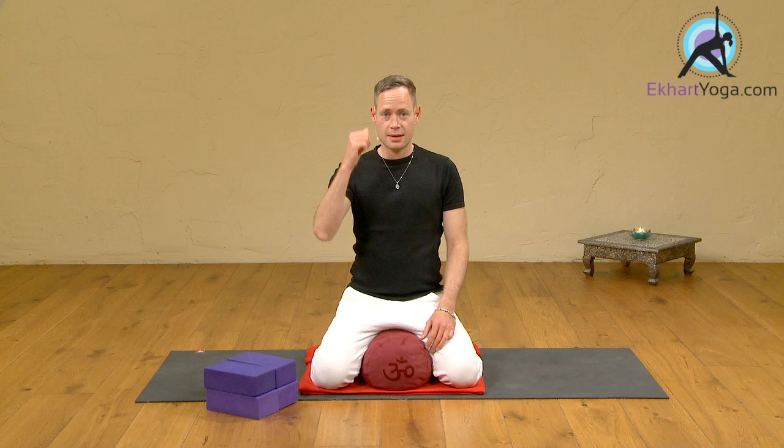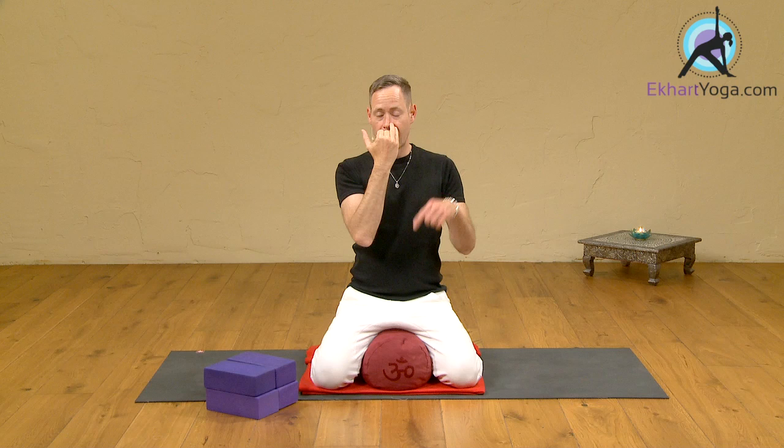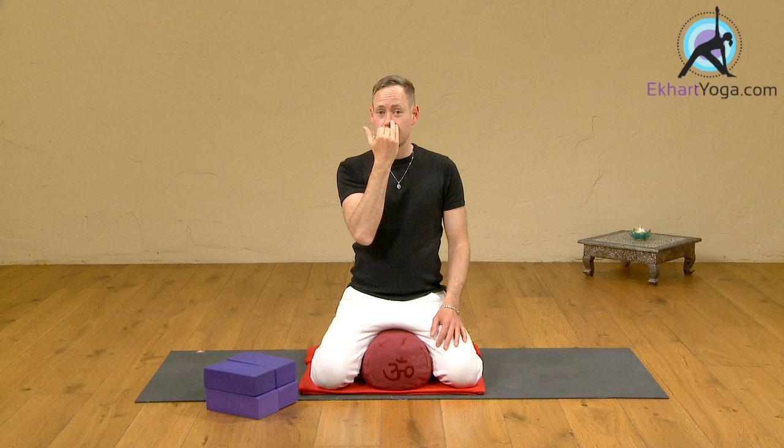In a very simple way, your thumb is going to come and close the right nostril. You're going to breathe in through the left side, and then close the left nostril with the ring finger, breathe out through the right side. And it doesn't get much more complicated than that — breathing in again through the left side, thumb closes right nostril, breathing out through the right side, and so on.